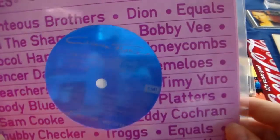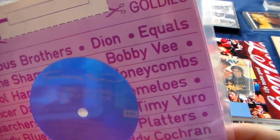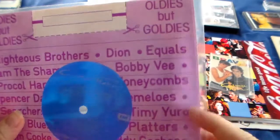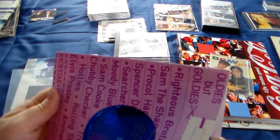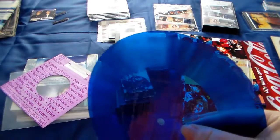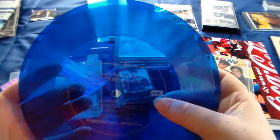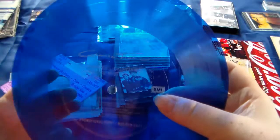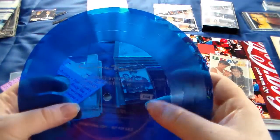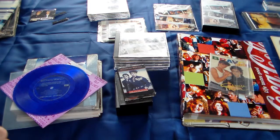And then I've got one very special one. This is clear blue - this is Love Changes Everything, promotional copy, it's a promo. I'll get it out. Be very careful here. There you go, it's blue. And like I said, this is a promotional copy, and it is also a flexi disc - as you can see it's very unstable, very flexible. So this is one of my proudest items in the collection, one of my most special items.